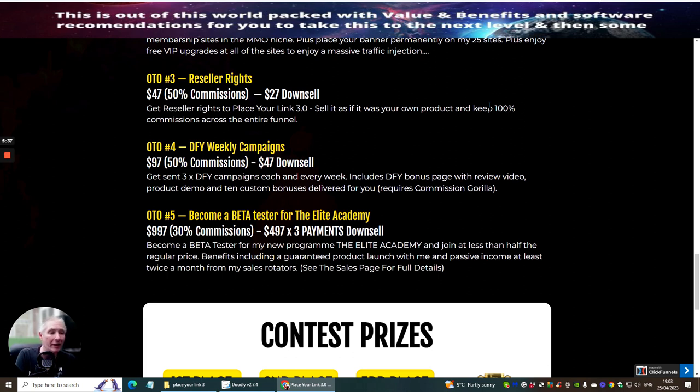OTO 5 is to become a beta tester for Elite Academy. I am a beta tester myself — I paid $9.97 and got my money back within five or six weeks of joining, though that doesn't mean you will. It will probably take six months to a year for most people. I invested a lot of effort, which is why I got my money back. Dawood Islam is a great affiliate who delivers real value. Benefits include a guaranteed product launch and passive income at least twice a month from his sales rotator.